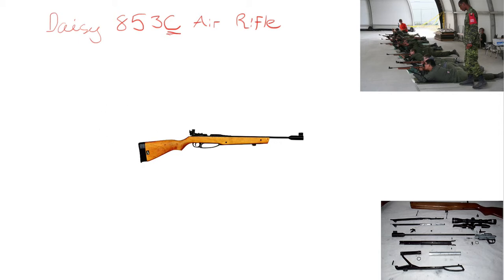I'll start by explaining the parts of the rifle. This entire wooden part here is what we call the stock. That's essentially what you hold onto, and it's nothing but a wooden frame that holds the more critical parts of the rifle, and you can see it over here disassembled.